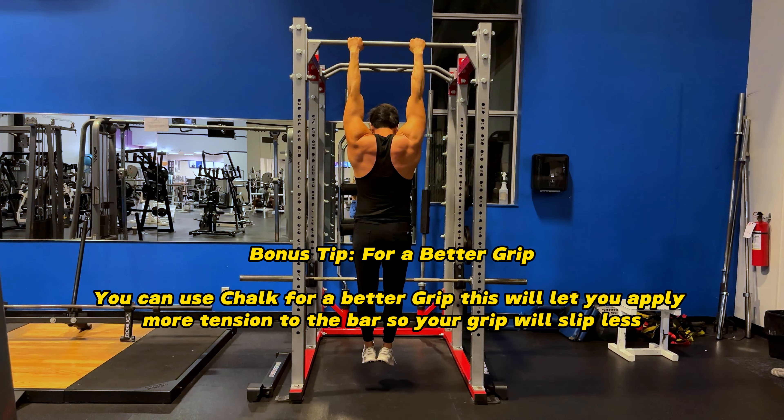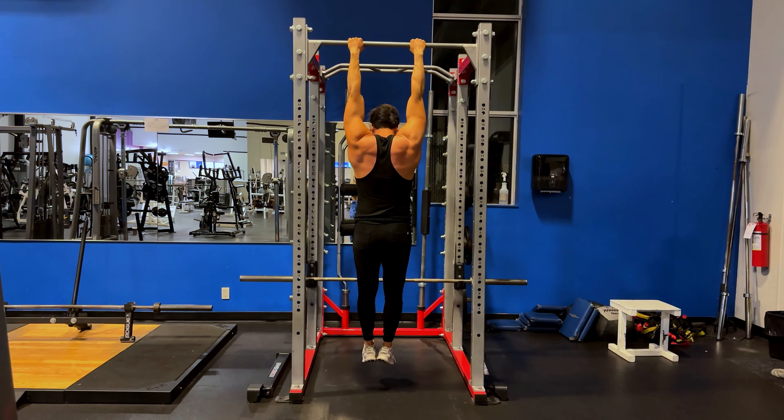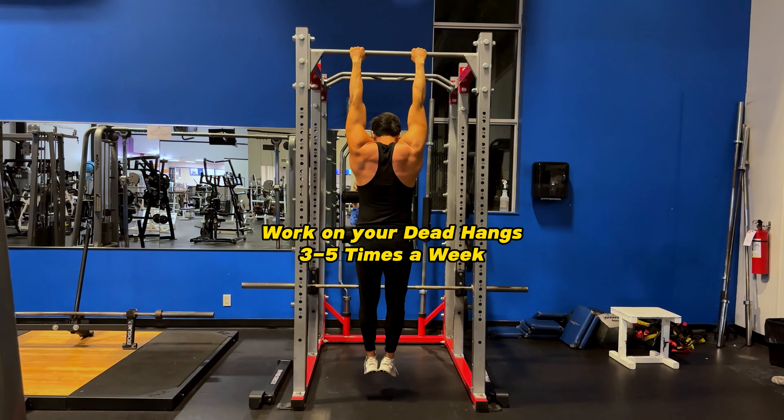Another bonus tip if you want a better grip — invest in some chalk. It's going to help build more tension on the bar so your grip will slip less. You won't be too reliant on the chalk, but it does help.